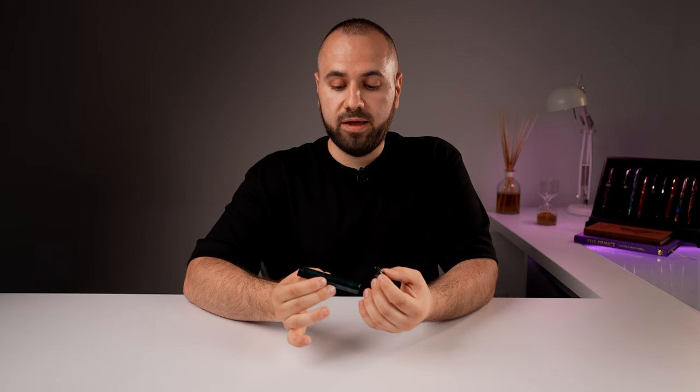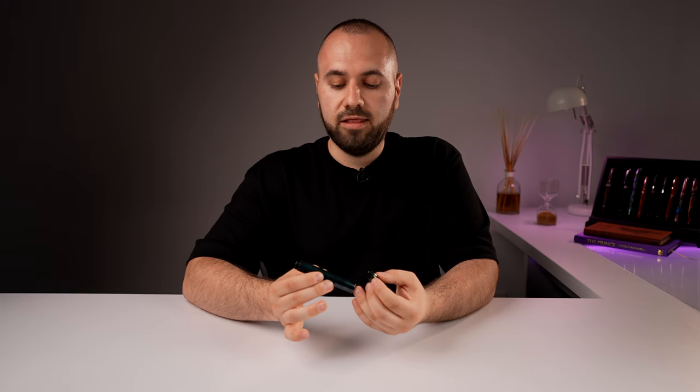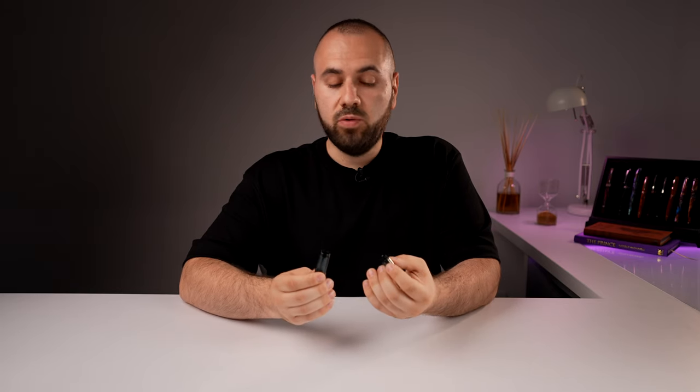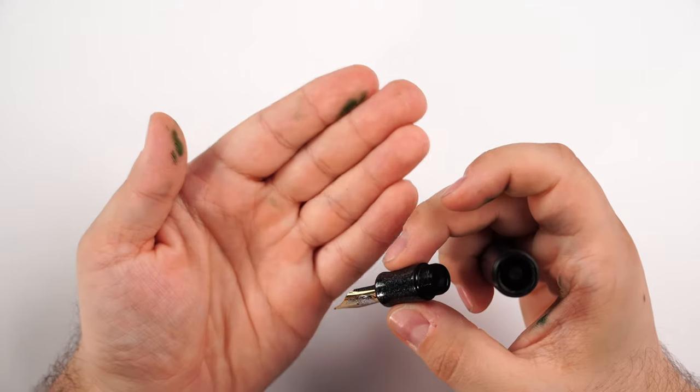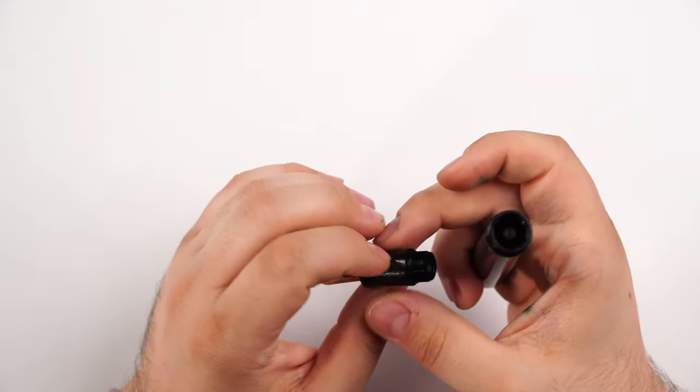A very big bonus is that you can use the entire barrel of your fountain pen and have a lot of ink in that barrel. This will be appealing for a lot of pen users because they want to use the same ink and they don't like to fill up their fountain pen on a weekly basis.